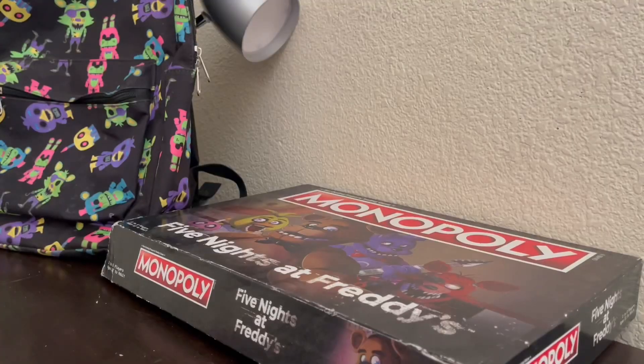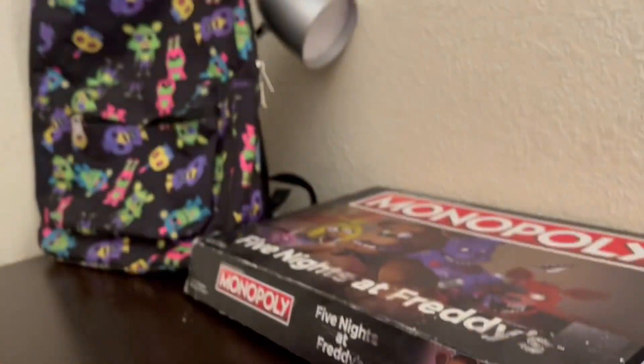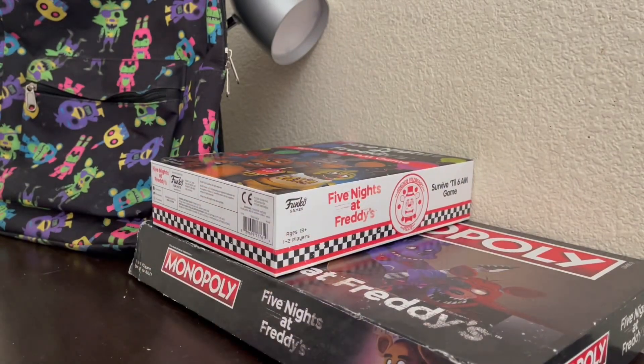Now we got the Survive Till 6 AM game. It is not opened — there's still little tape on it to keep it sealed. I'm just gonna keep it sealed because, I don't know.